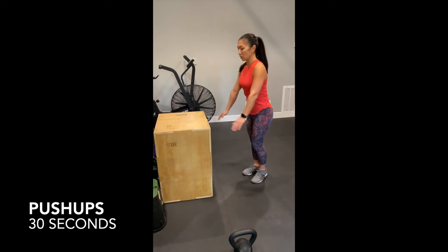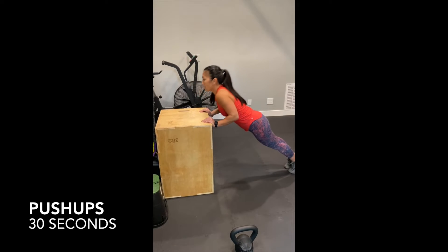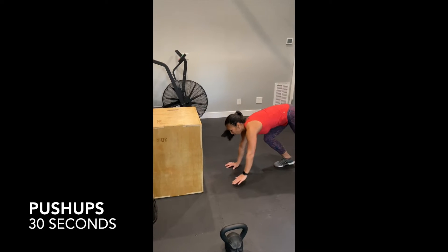30 seconds of push ups. Incline push ups, keeping arms close to your body, or from the ground.